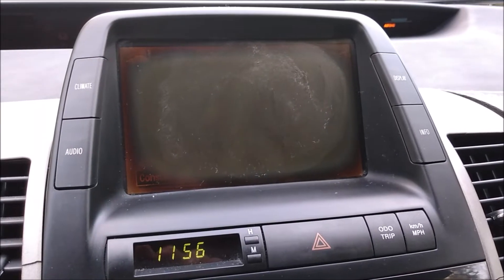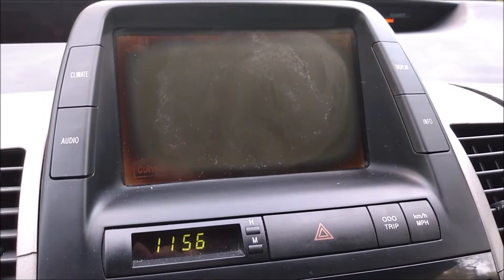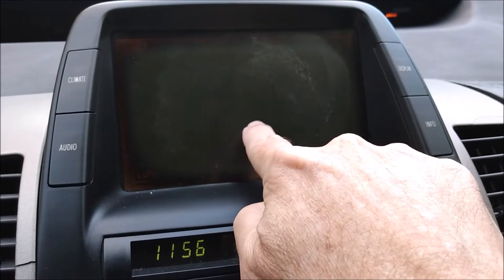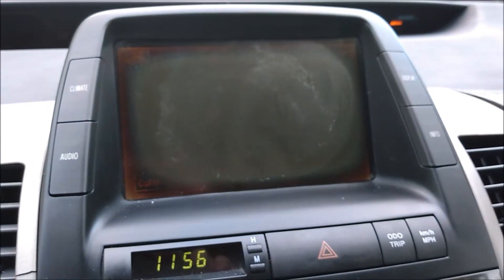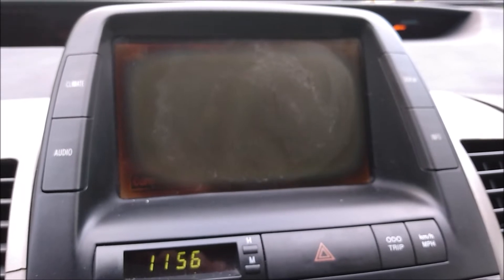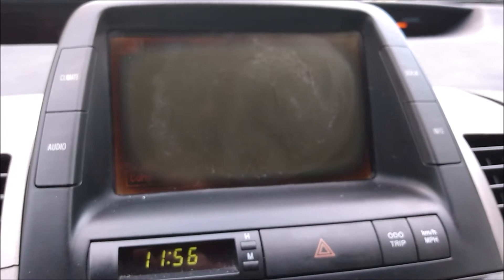Unfortunately, that didn't have any effect. I was hoping the toothpaste would rub off the yellowing like it does on headlight lenses, but that didn't happen. The screen does smell minty fresh though — that's a plus. Anyway, I'm going to go ahead and buy a new digitizer and hope for the best. Wish me luck.